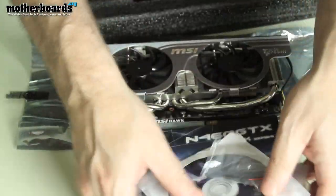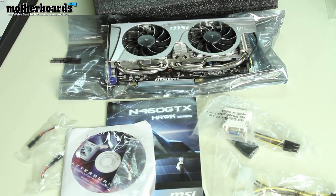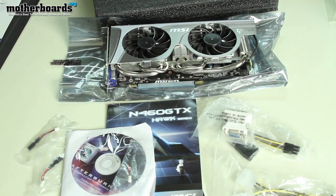I'm going to set everything down so the cameraman can zoom in and get a shot. This is all the stuff that comes in the new MSI GTX 460 Hawk Edition. Thanks for watching.